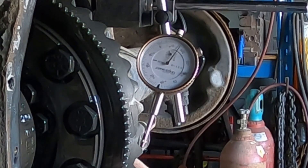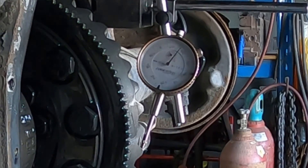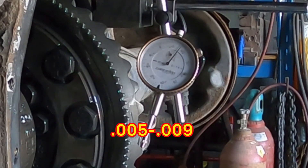Usually you can just wiggle it back and forth a few times to see where you got it. I'm about 15 to 16 thou backlash, which is considerably more than it should have. It should have — I'll put the spec here, I don't remember off the top of my head — but definitely less than 10 thou.